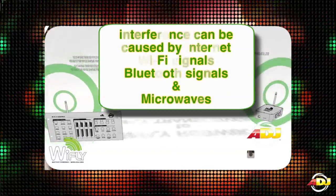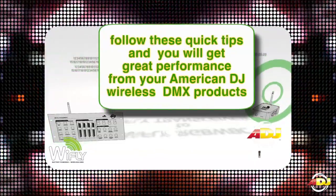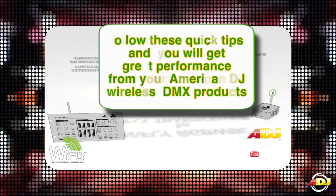And lastly, interference can be caused by internet Wi-Fi signals, Bluetooth signals, and microwaves. Follow these quick tips and you'll get great performance out of your American DJ Wireless DMX products.